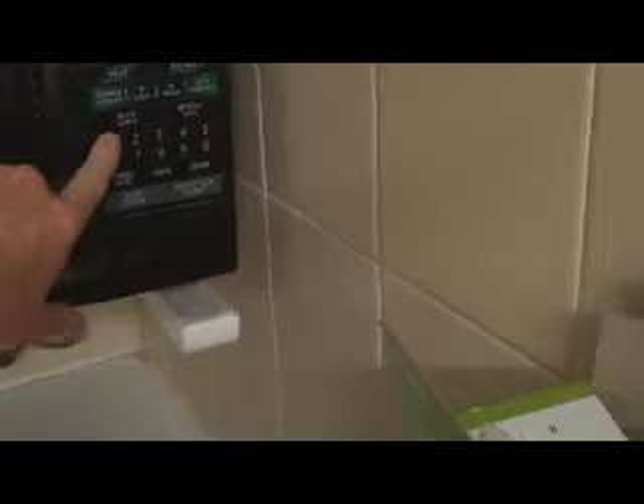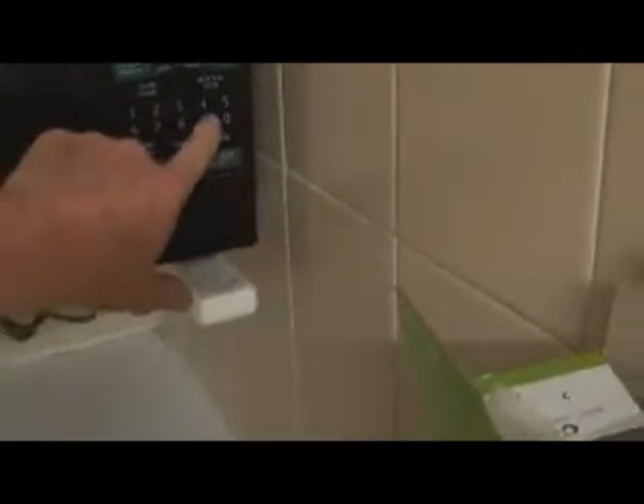Does it look delicious? Not yet — I'll tell you why not, because it's not cooked. Idiot. Now pop it in the microwave, easy as that. Put it in there and put it on for one minute and thirty seconds.